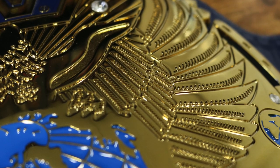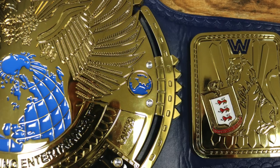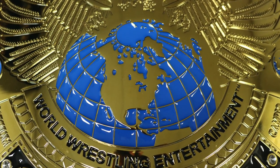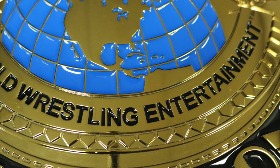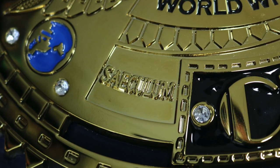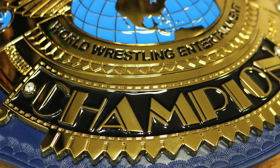On the left and right side of the eagle are globes, and above and below each globe are more diamonds. At the bottom of the eagle is a giant blue and gold globe that looks really good as well. Below the globe it says 'World Wrestling Entertainment' in black. On the left and right side are two phrases — it says 'Sakulam Champion,' which I believe means 'forever champion' or something like that. If I'm incorrect and you know what it means, let me know in the comments below.